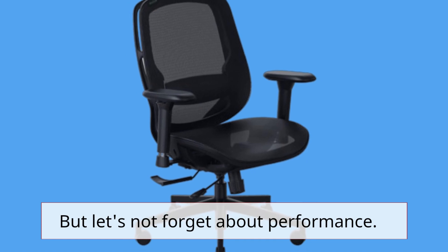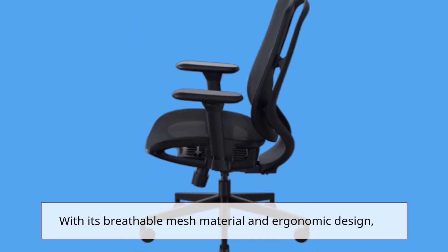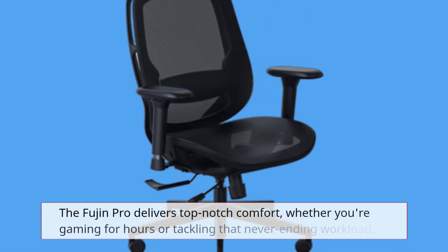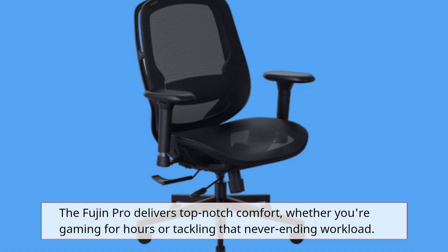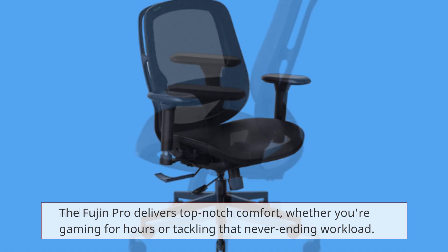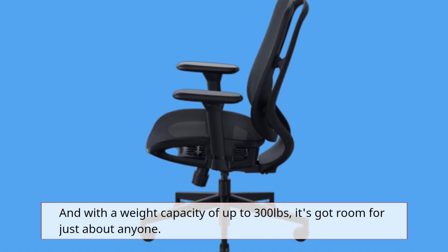But let's not forget about performance. With its breathable mesh material and ergonomic design, the Fujin Pro delivers top-notch comfort, whether you're gaming for hours or tackling that never-ending workload. And with a weight capacity of up to 300 pounds, it's got room for just about anyone.